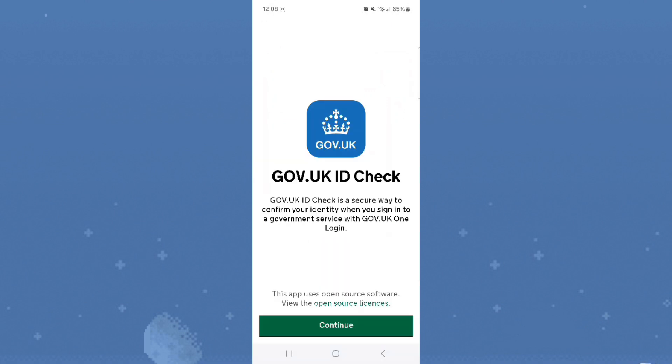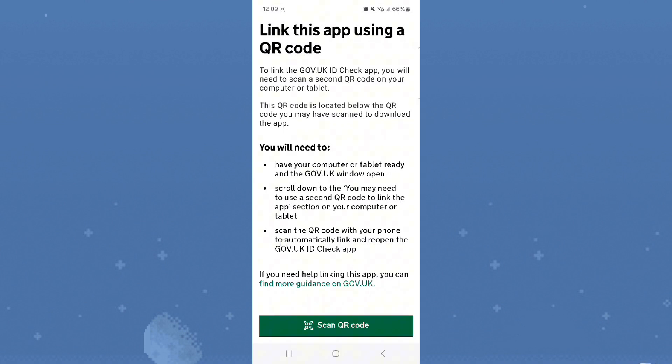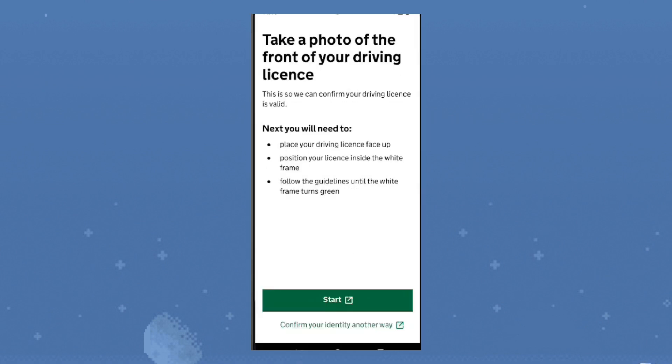Step 2. Begin your identity check on the Gov.UK service you're using. A QR code will appear — scan it with the ID Check app to connect. If you started on your phone, tap 'Link Gov.UK ID Check' inside the browser.